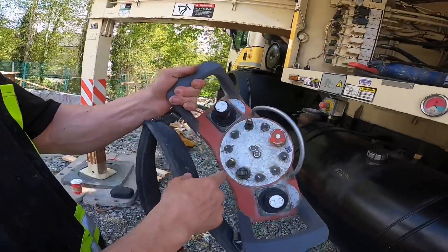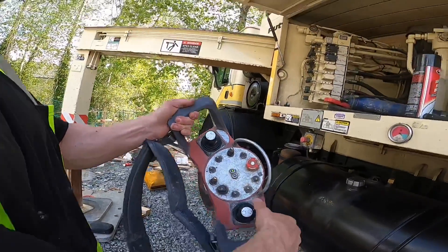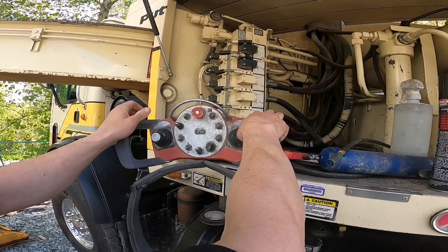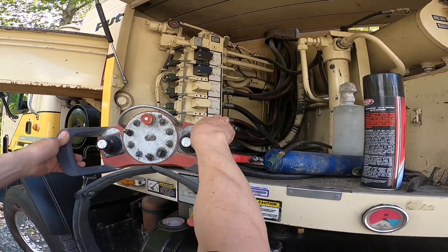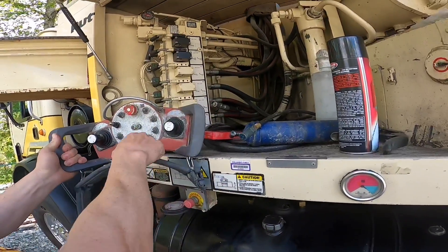The other thing I'm going to do here, in turtle, is set the maximum speed for slewing. Right now, we're actually getting full slewing when it's in snail — we don't want that.